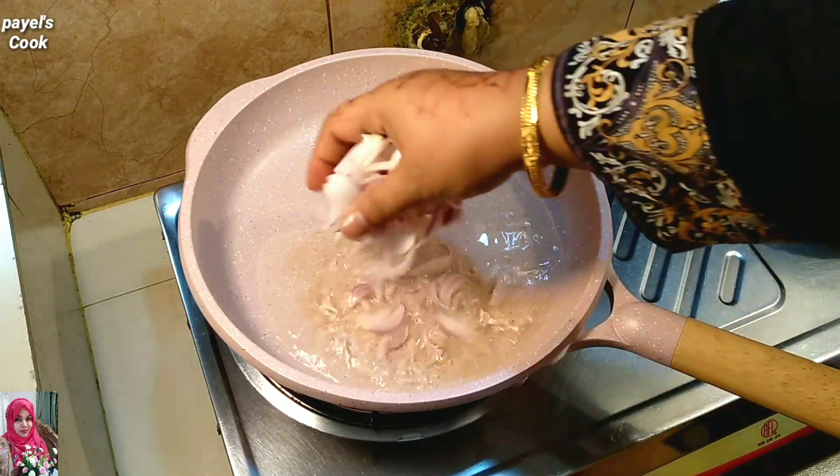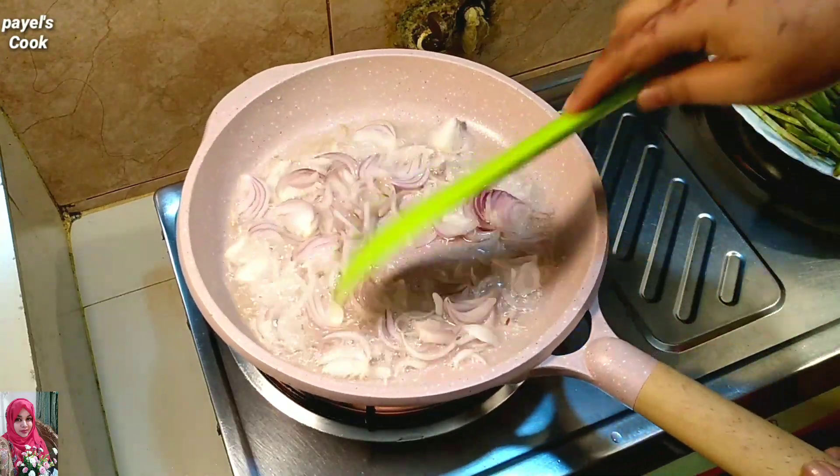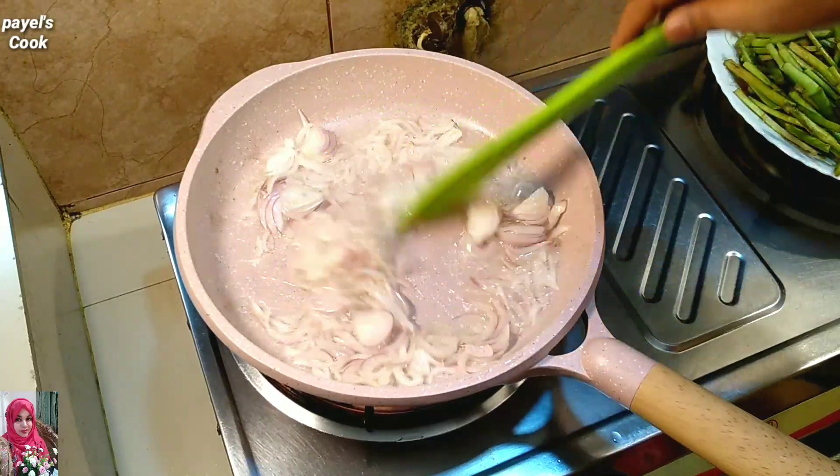আমি এখানে প্রায় একটা জুমোটো লোতি নিয়েছি, লোতি ধুয়ে কেটে বেছে রেডি করে রেখেছি। চুলায় একটা প্যান বসিয়ে দিলাম, then we will add some fruits.